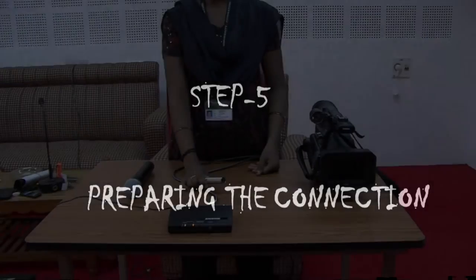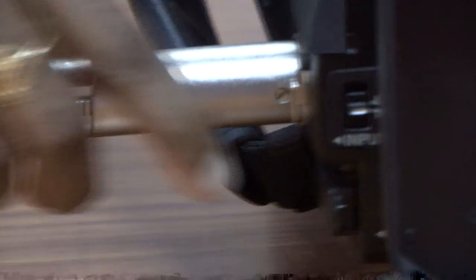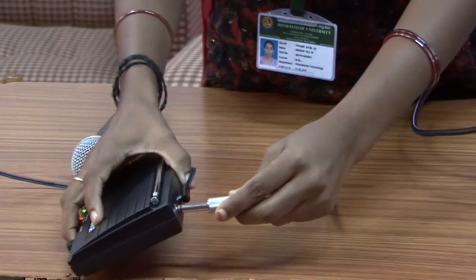Step 5: Preparing the connection. Connect the XLR plug of the cable to the camera, and connect the audio jack plug at the other end of the cable to the receiver.